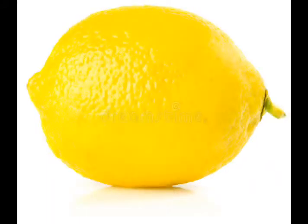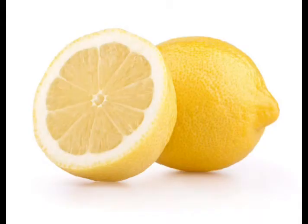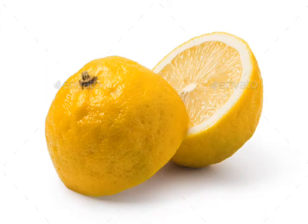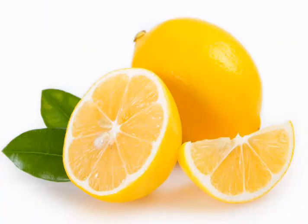Every time you are going outside, make sure you have your lemon inside your pocket. Trust me, believe me, it's going to work very well for you and then you will come back and thank me later — this thing has worked for me a lot. You need to follow the instructions I'm going to tell you right away.